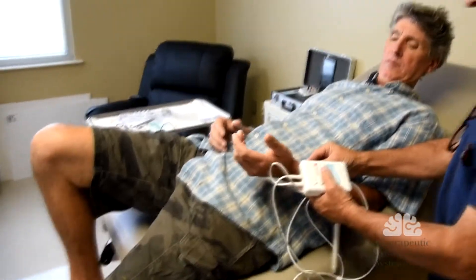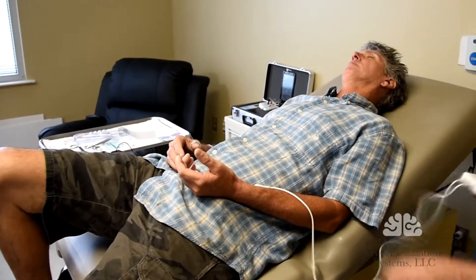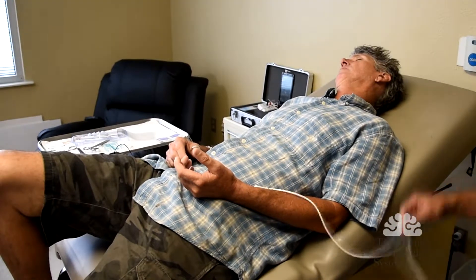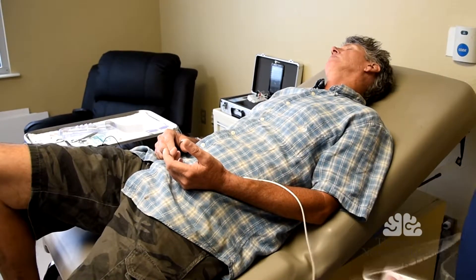We're going to find the points. We install the ground and we test the device.